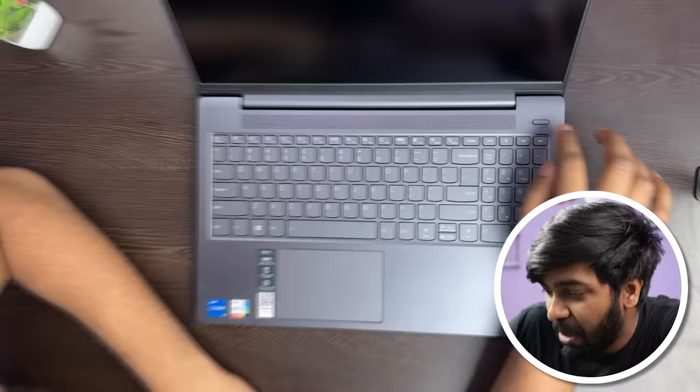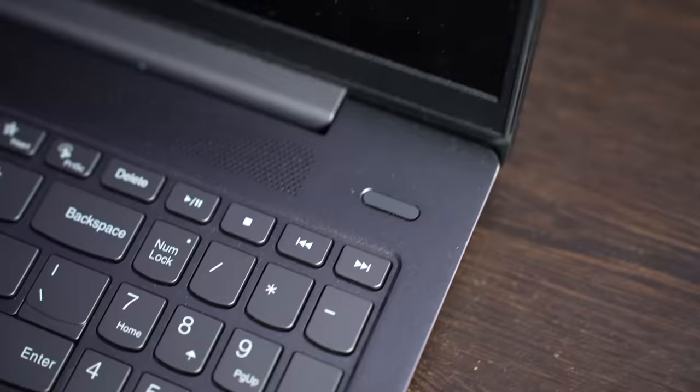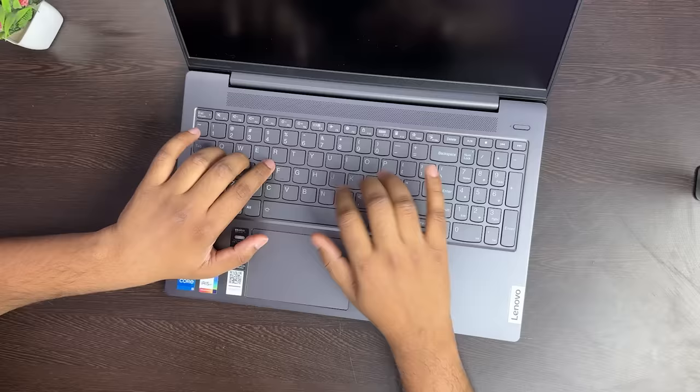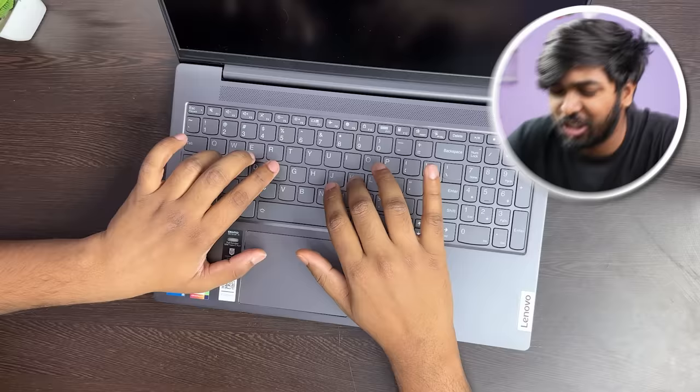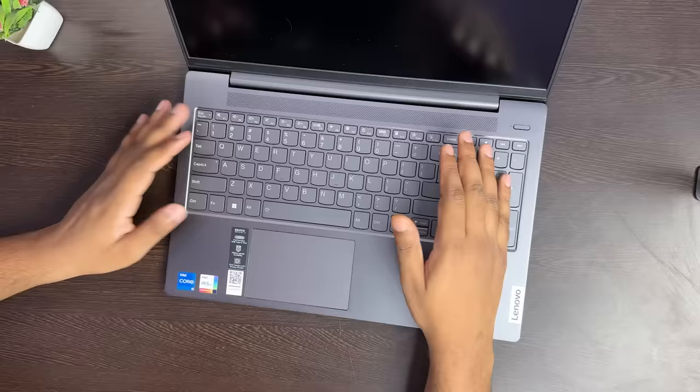You can also see the power button, which doubles as a fingerprint sensor so you can unlock your laptop. On the keyboard side, you can have a smooth experience — the keys are a decent size and offer a premium tactile feel. This is a full-size keyboard.